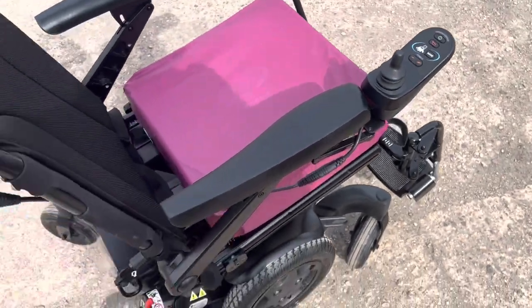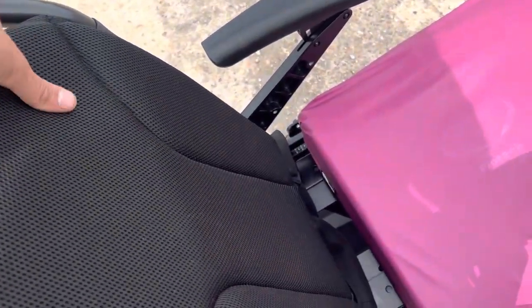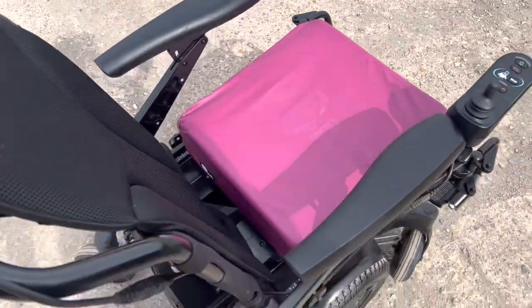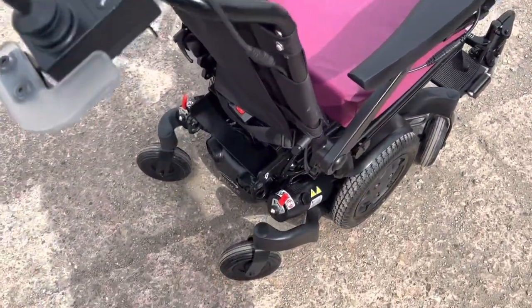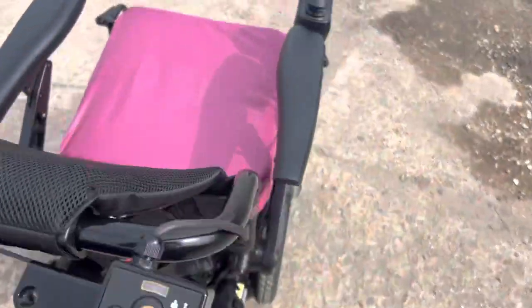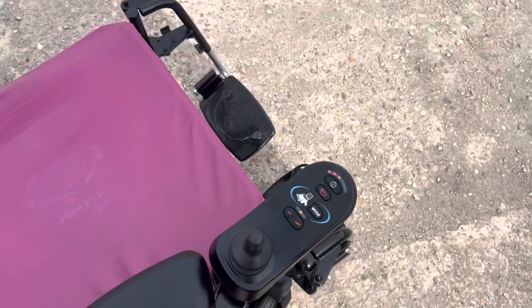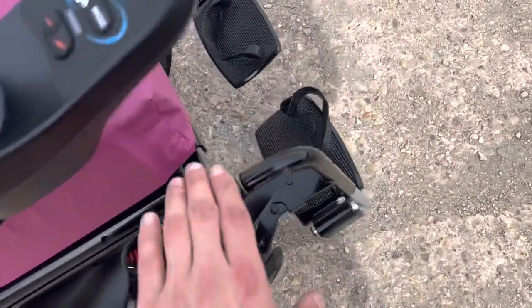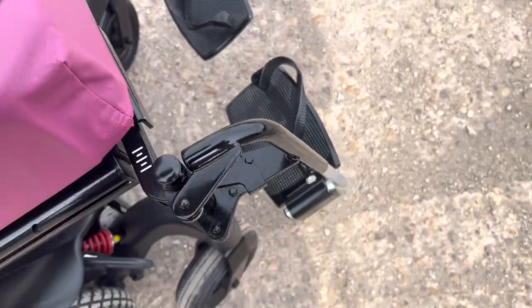There's a really nice cushioned back, and you can interchange these cushions if you wish. Very handy if you want both attendant control and user control — both are available. The condition really is just immaculate.